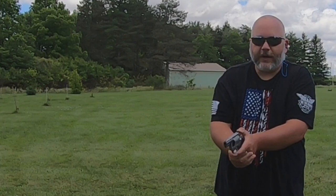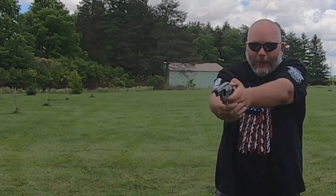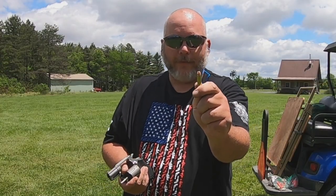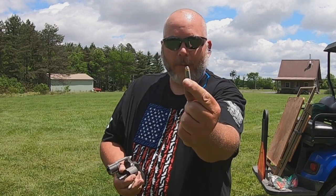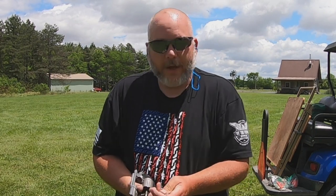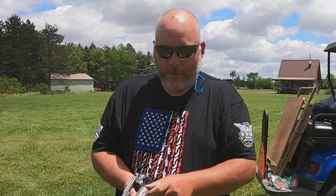Now we're going to try the factory 357s in single action. I can't tell where I'm going on the small plate, but the big silhouette and small silhouette I can hit with no problem. I've got a couple more of those 357s left, so let's do a mixture. This is the 125 grain 38 Special Berry's plated bullet, then two of my plus-P 125 grain 38 Specials with the soft hollow point, and then two of the factory 158 grain jacketed soft point 357s — shooting these all double action just to show you guys the difference in recoil.